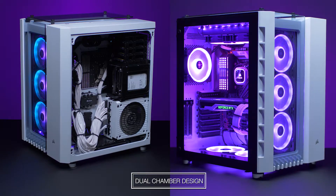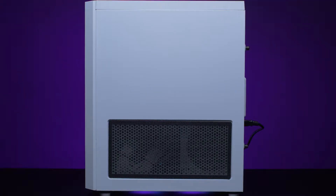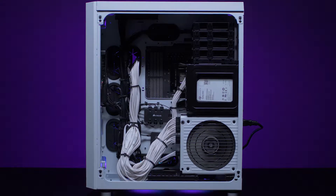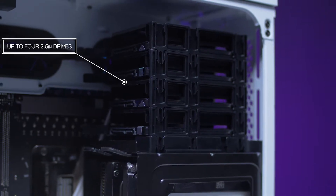You can use that second chamber to hide all of your cables while your first chamber stays fresh and clean looking. In the rear chamber you can mount up to our AX1600i PSU as well as three 3.5 inch drives and four 2.5 inch drives.